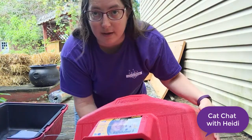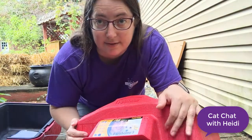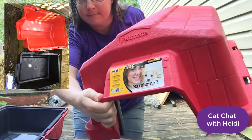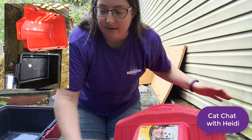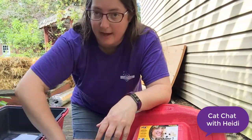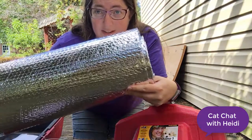Hi, today I'm going to show you how to use a doghouse and convert it into a feral cat shelter. I'm using the Petmate Barn Home 3, and scissors, some kind of metal tape, and Reflectex for the installation.